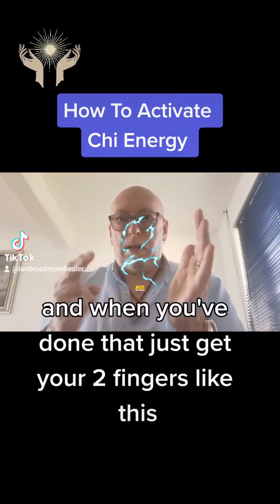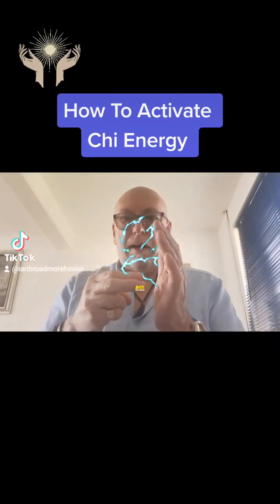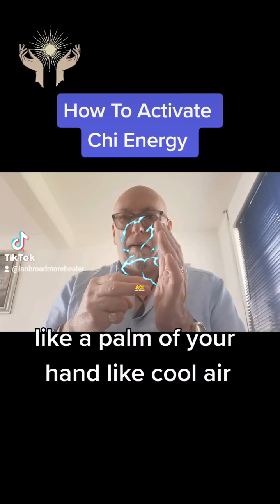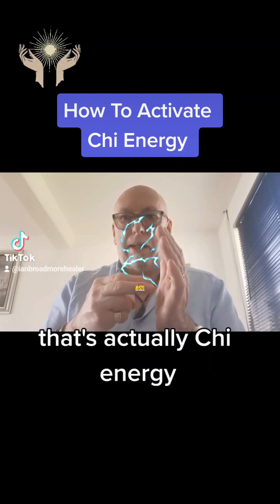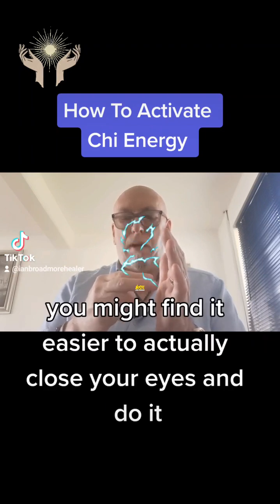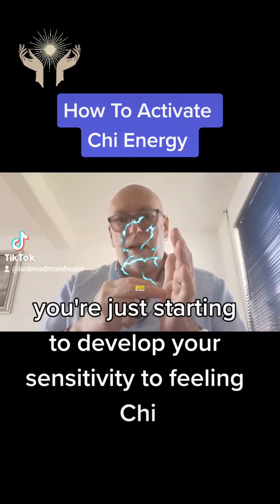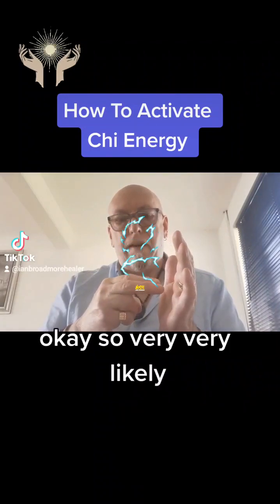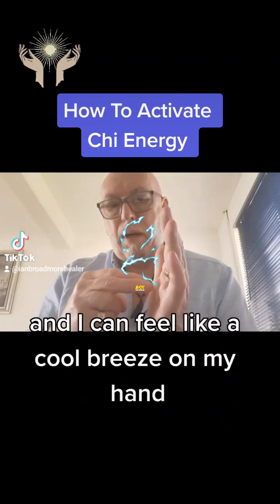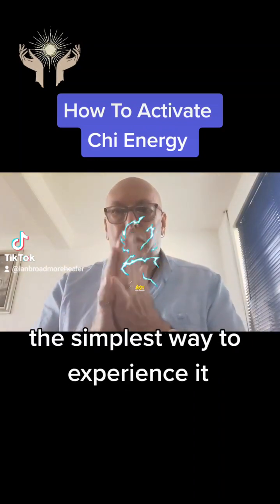When you've done that, just get your two fingers like this and very slowly move your fingers together. At some point you will feel like a coolness on your hand — like cool air on the palm of your hand — and I can actually feel that there. That's actually Qi energy. It's very very subtle. You might find it easier to close your eyes and do it. When you've got to this stage you're just starting to develop your sensitivity to feeling Qi. My fingers are just about half an inch away and I can feel like a cool breeze on my hand. That's actually Qi — that's the simplest way to experience it.